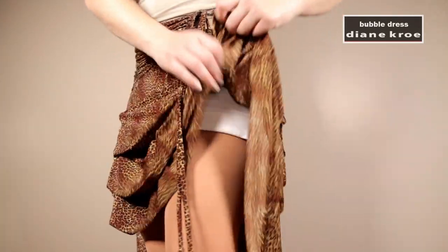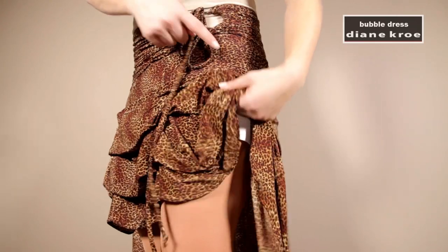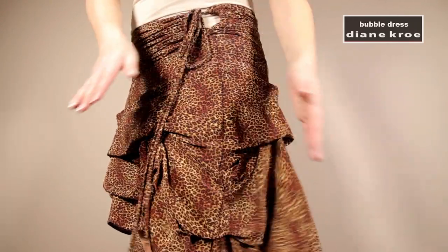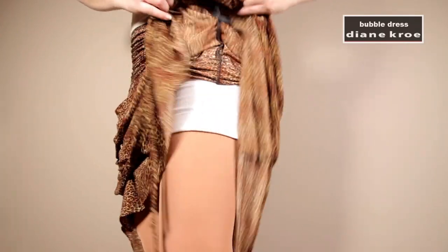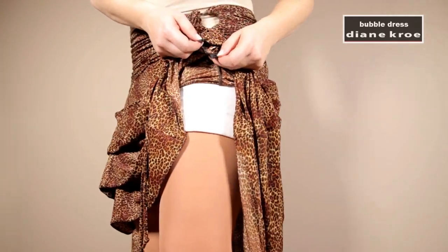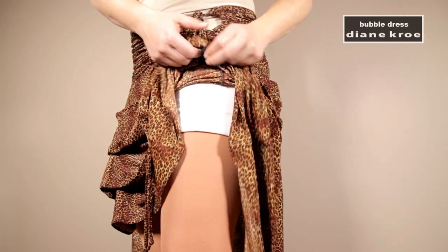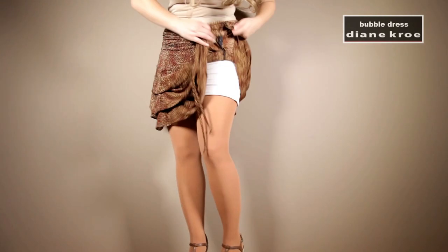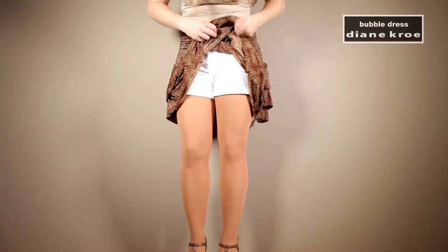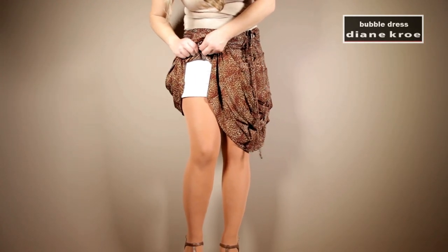I'm going to show you up close the two snaps. The one at the top, closest to my waistline, is the one you always want to undo first if you're doing the medium length look. Here's the other snap. What I'm going to do is keep it with one snap undone and quickly show you the different styles — going all the way around the dress and undoing the first set of snaps, the ones closest to the waistline.